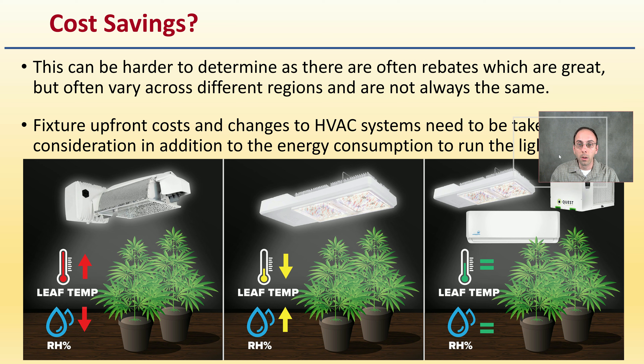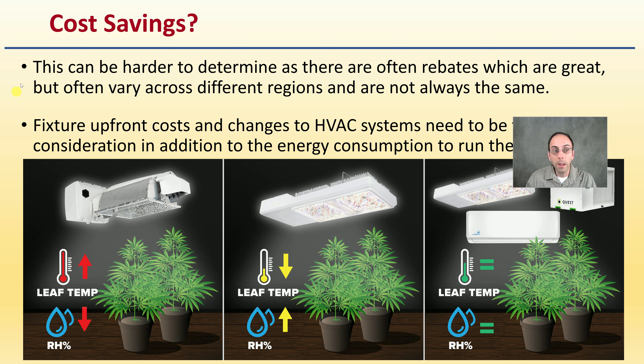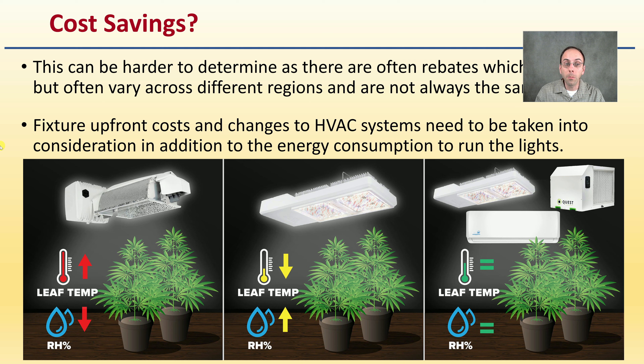Is there a true cost savings? This can be harder to determine as there are often rebates, but they vary across regions. Upfront costs and changes to the HVAC system need to be taken into consideration in addition to energy consumption. A proper LED system may require additional equipment like a dehumidifier to keep the growing room optimal — something growers may not have if they're currently running HPS lights.